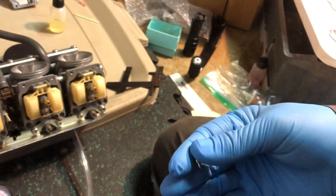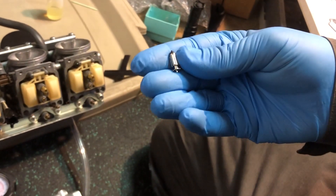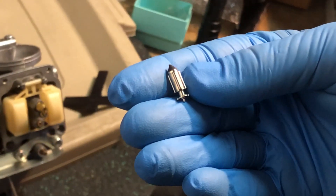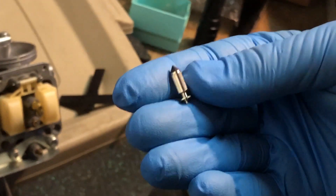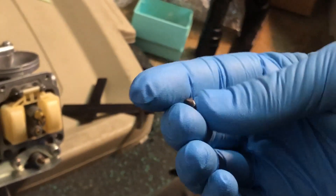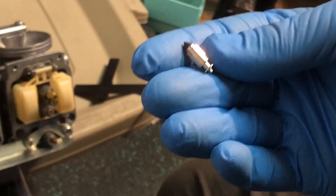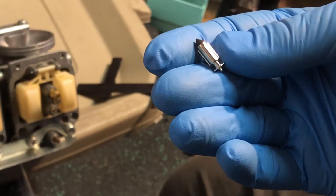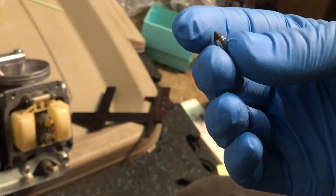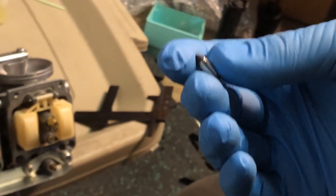In the previous part of this video series, I briefly talked about the differences between OEM float needles and aftermarket float needles. The biggest difference I was able to observe is the difference in weight, with the aftermarket needles being heavier — about twice as heavy — and also the fact that they're plated. These needles appear to be made of zinc and then chrome plated.